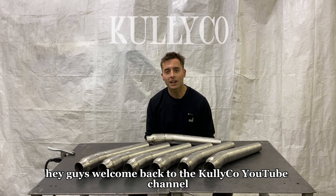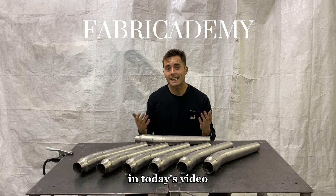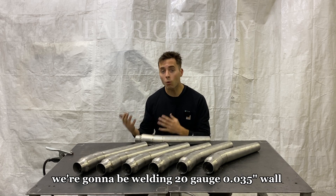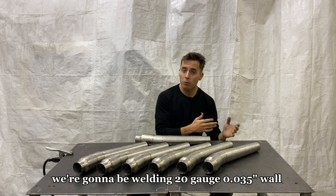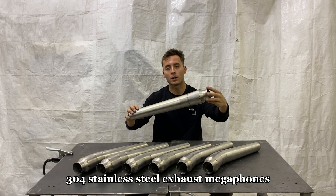Hey guys, welcome back to the Kully Co. YouTube channel in the home of Fabricademy. In today's video, we're going to be welding 20-gauge 035 wall 304 stainless steel exhaust megaphones.